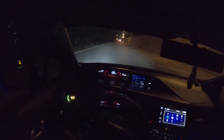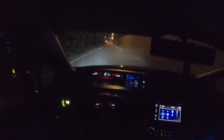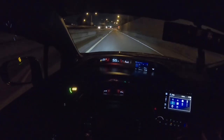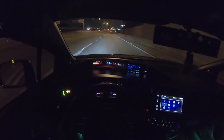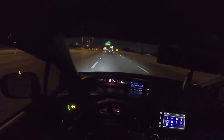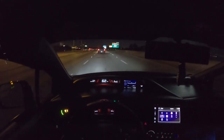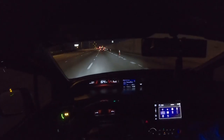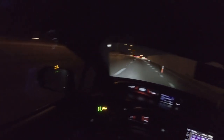All right, here we go — start. Boom! That was the first pull. My heart was beating, man. You know how long it's been since I revved Dusty that high? She revved up to 7,800 RPM. That was something.